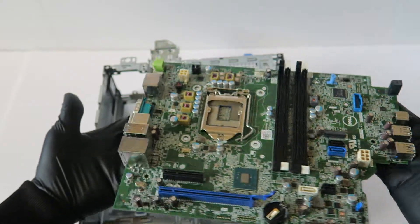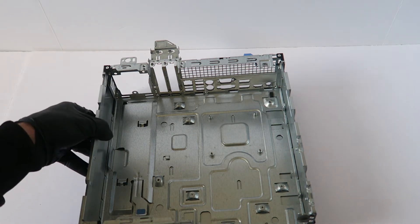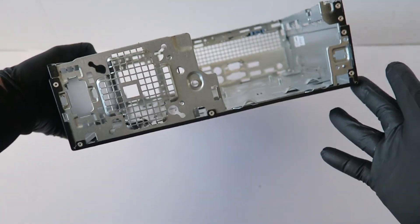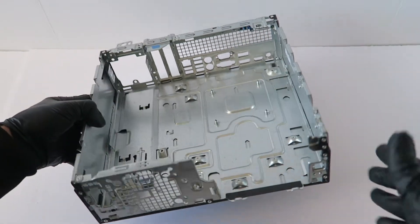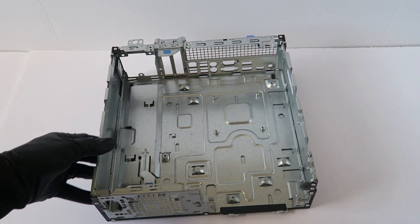So guys, here is the motherboard. This will be the end of the video — this is for the Dell Optiplex 5050 Small Form Factor. Thanks for watching, bye.